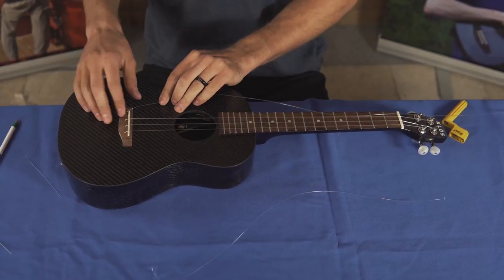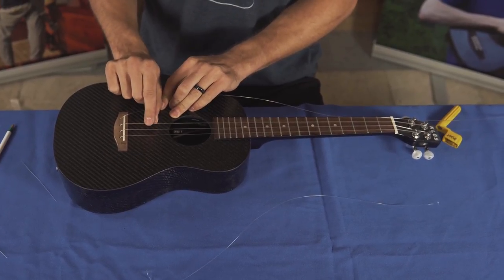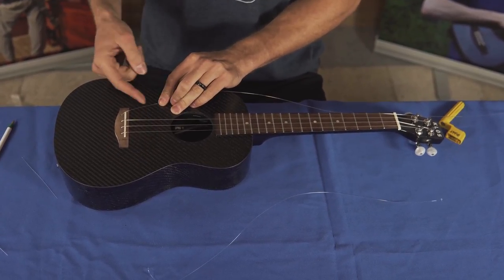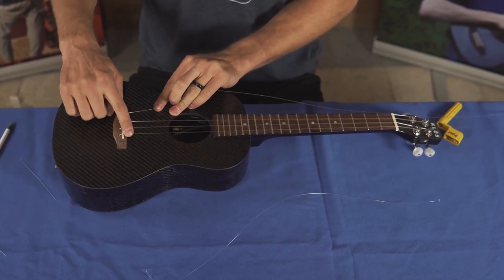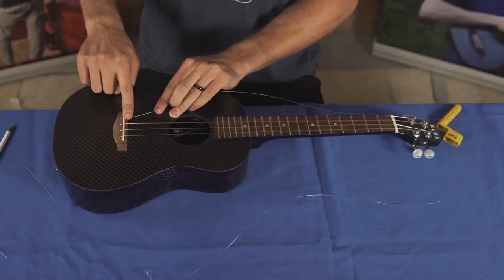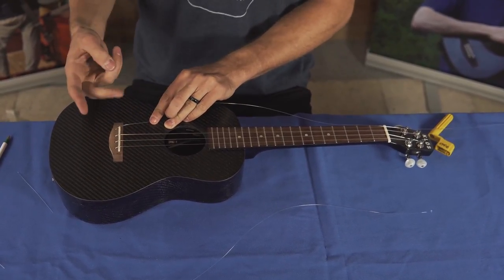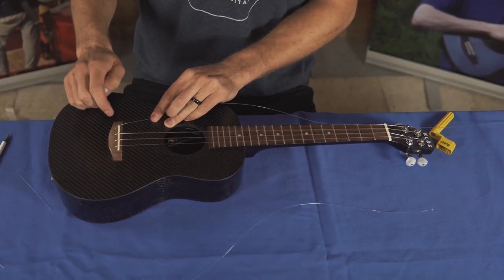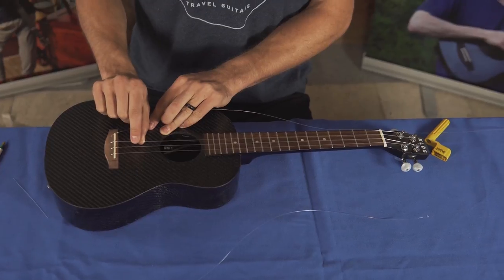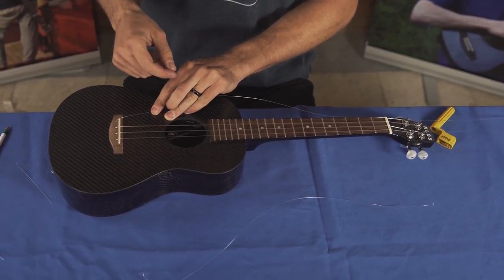So which knot to use for which string? In general, the fat string doesn't need as big of a knot because the string is fatter. The first string, the second string, and the third string — I want to use a bigger knot because these strings are thinner. So I'm going to use the double square knot as I just showed you. The fat string, you want to use that figure eight knot which I showed you earlier as well.